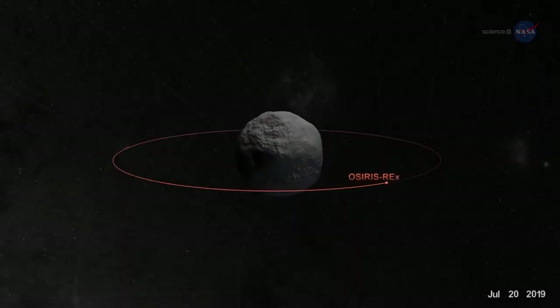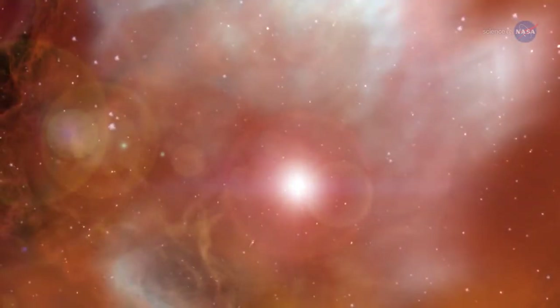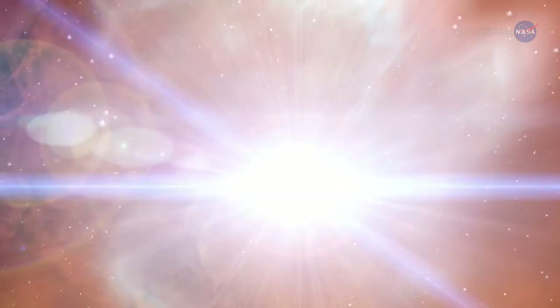Indeed, Dante Loretta of the University of Arizona, principal investigator on the OSIRIS-REx mission, says mapping and sampling the space rock can potentially hold answers to the most fundamental questions human beings ask — like, where do we come from?